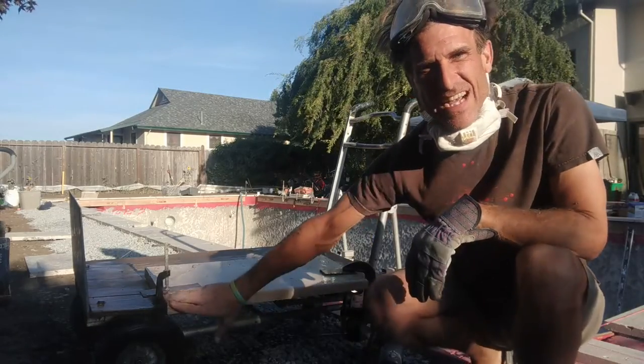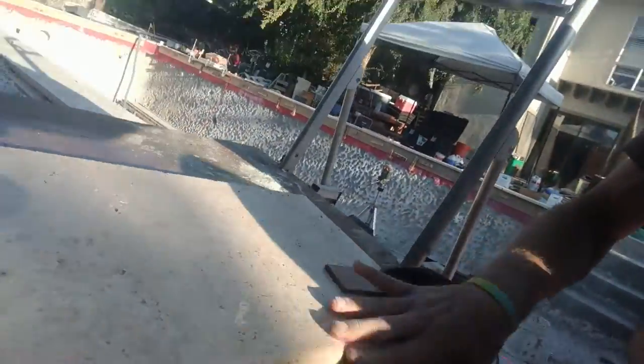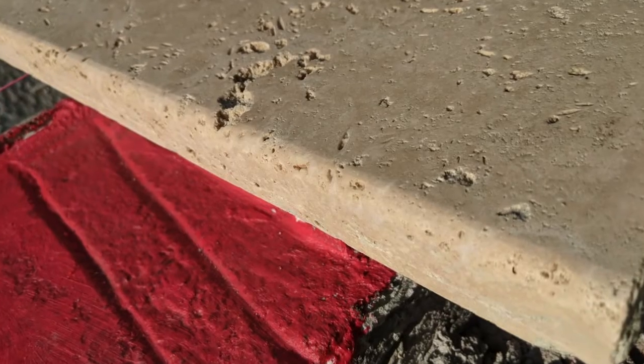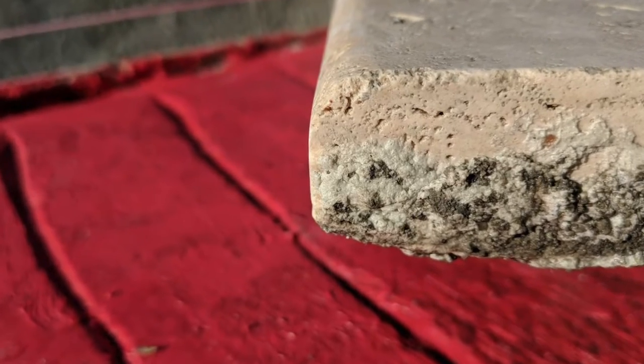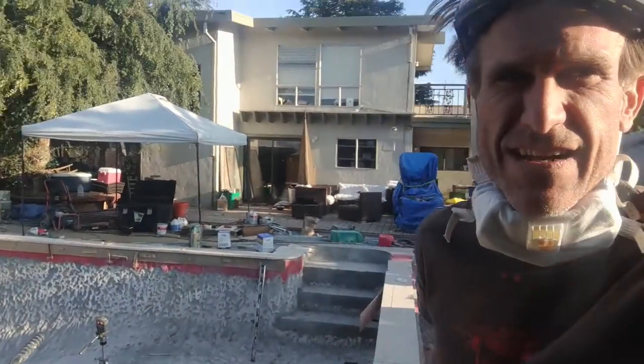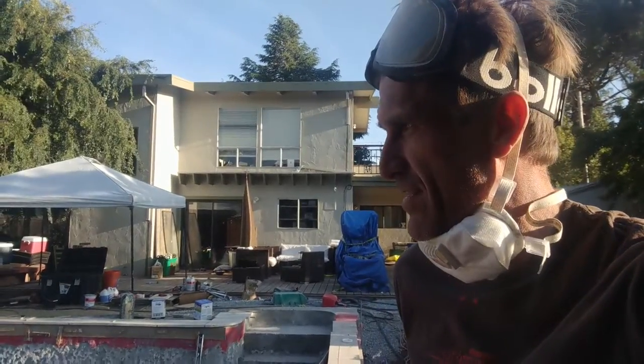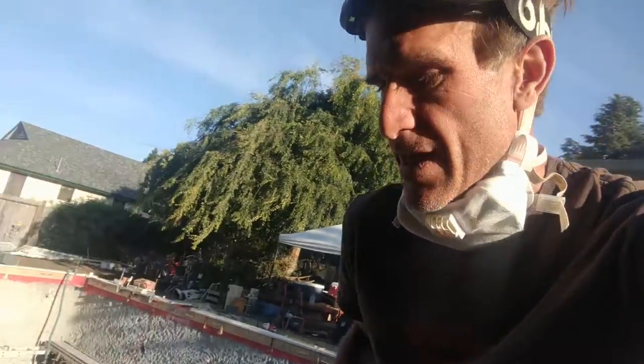And there we go — a nice smooth bullnose. Come check it out closer: it's really nice and smooth, no lines, just takes it right off. Now I'm going to do the edge of my whole swimming pool. You can see I've got 125 feet of it to do, so you're not going to scratch your little toes on the pool edge. Until next time, this is amateurs doing crazy stuff with dangerous power tools — captain out.